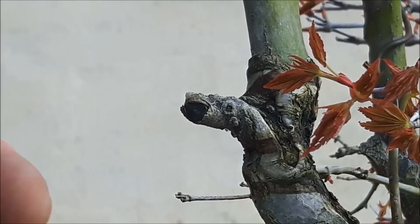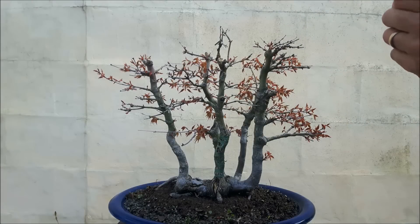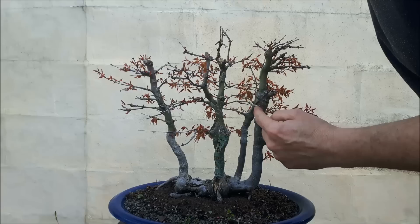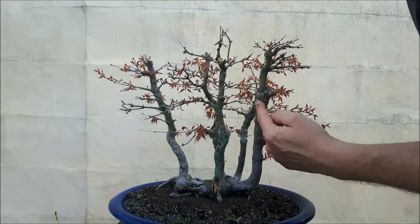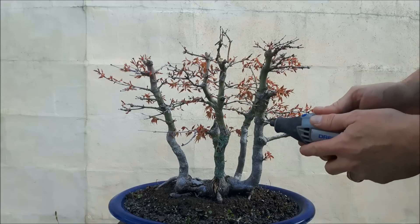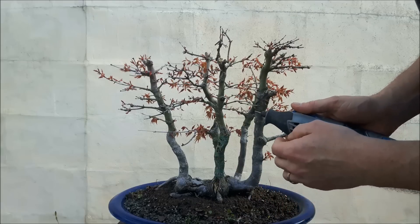Making it thinner will result in a big wound. What I want to do is remove a part of this thick piece of trunk in order to make some better taper. I'm going to speed up the film for this part.